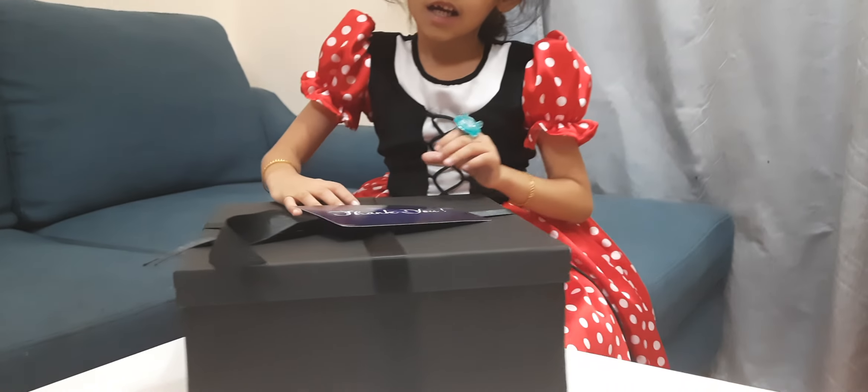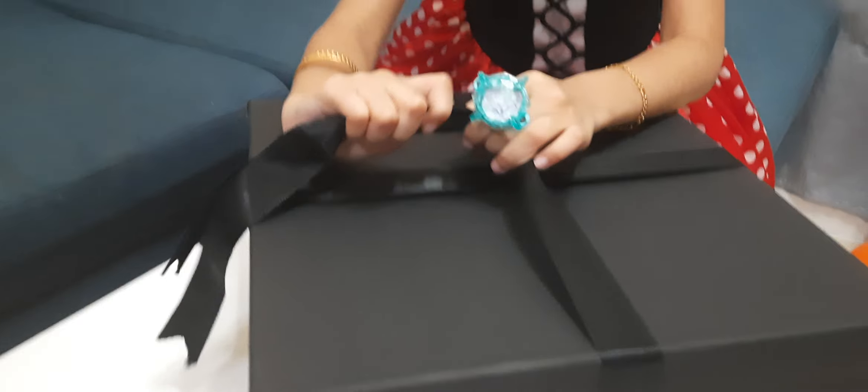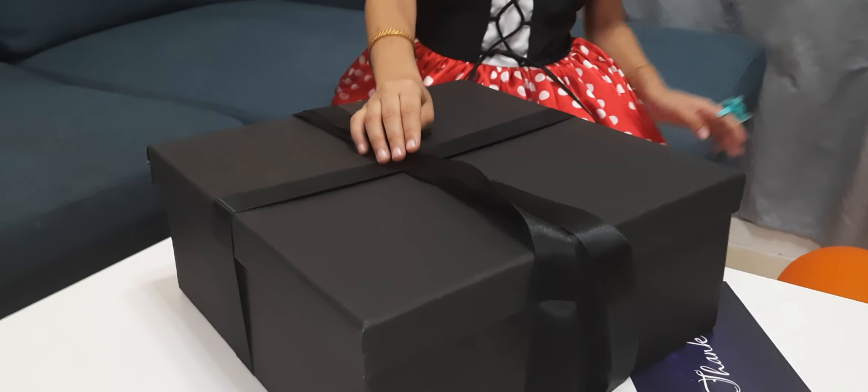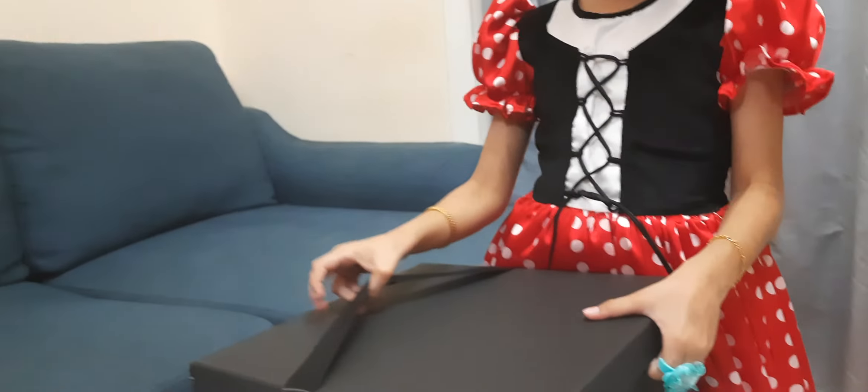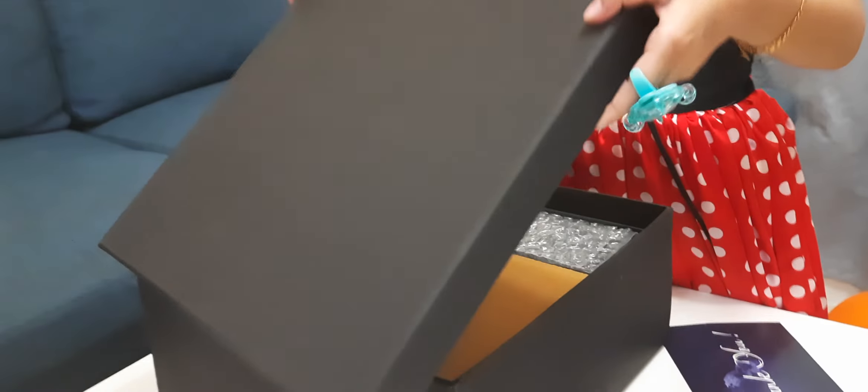We are going to open a box. Let's open it. Now let's open it. Let's see it inside.